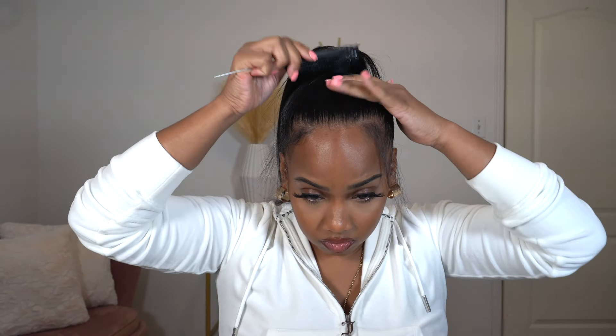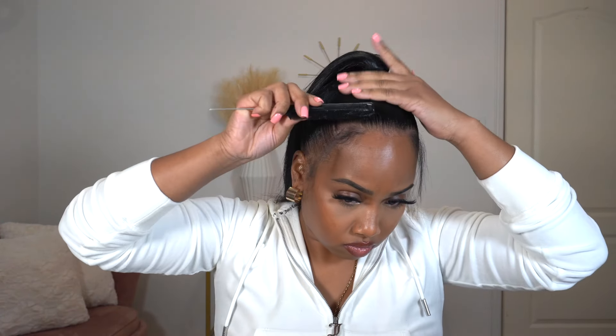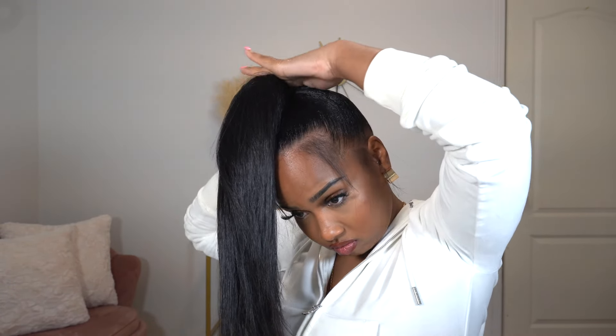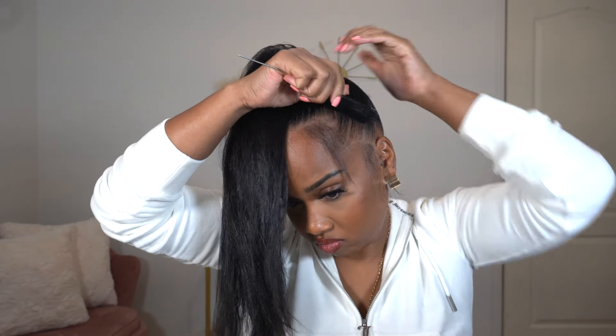After securing my ponytail I did feel as though it could have been more sleek, so of course I went back in with the gel, applied that all over, and used my comb to comb it through. When you're combing it through and you still feel like it's bunching up where the ponytail area is, you just want to take that band out and comb it through like before, then put the ponytail back into place. That's exactly what I was doing here, just to make it really nice.